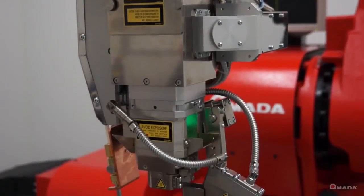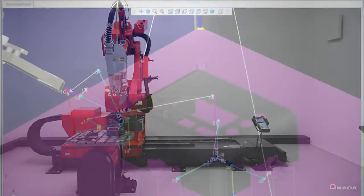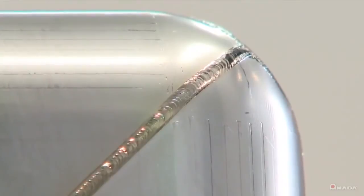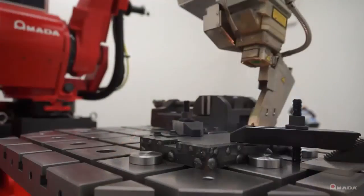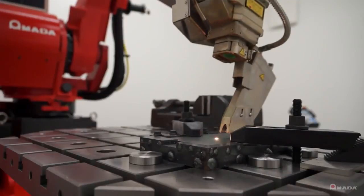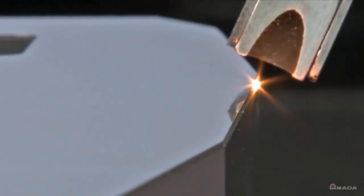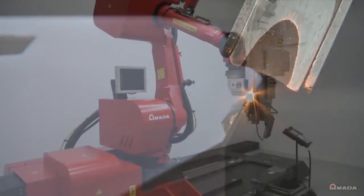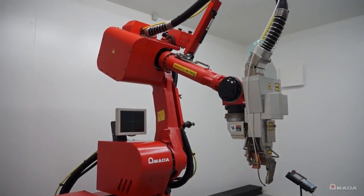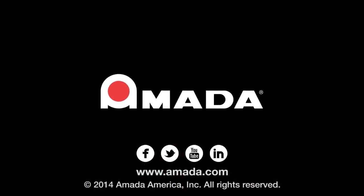All of the features on the FLW were engineered to maximize safety, productivity, and quality. This innovative machine is an ideal solution to weld a wider range of materials and thicknesses. Visit us online to learn more about Amada's 4-kilowatt fiber laser welder, the FLW-4000M3.